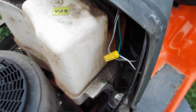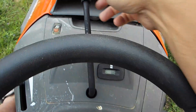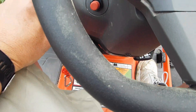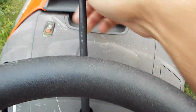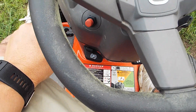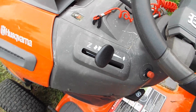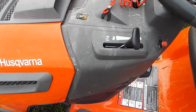I'll demonstrate that now. I have the tractor running and the mower deck arm is engaged. If the arm is not engaged and you pull the kill switch, nothing happens. But if the arm is engaged and you pull the kill switch, it'll kill the engine and the blades stop turning. Anyway, I hope this video helped — thanks for watching. If you haven't subscribed, please subscribe, like the video if you liked it, and I'll catch you on the next video.